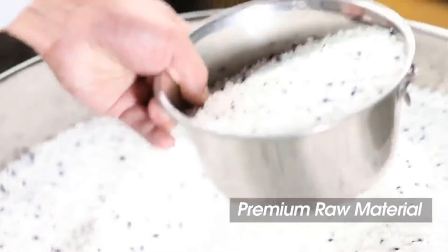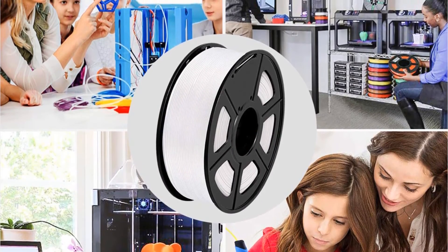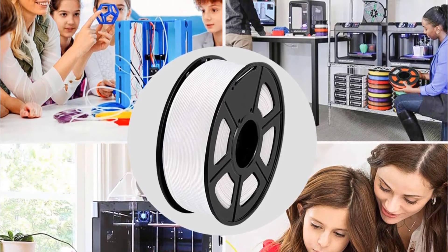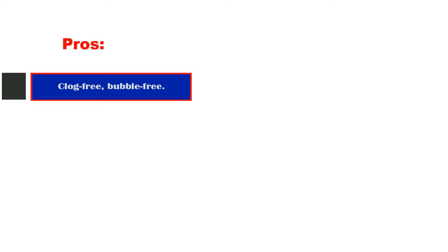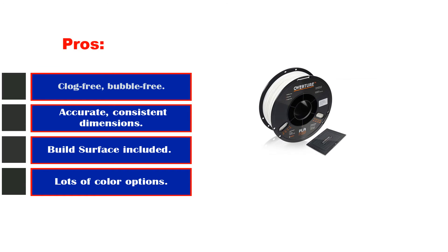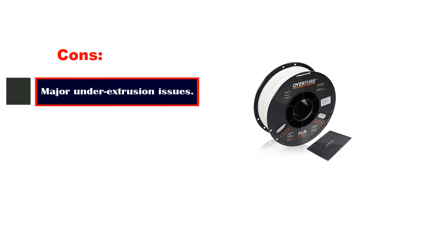Some customers appreciate the aluminium packaging the product arrives in. One negative factor noted by customers was running into clogged nozzles while printing. It's also a biodegradable filament with a low melting temperature, making it beginner-friendly, with wide color options and a build surface included in every purchase. Pros: clog-free, bubble-free; accurate, consistent dimensions; build surface included; lots of color options. Cons: major under-extrusion issues reported.